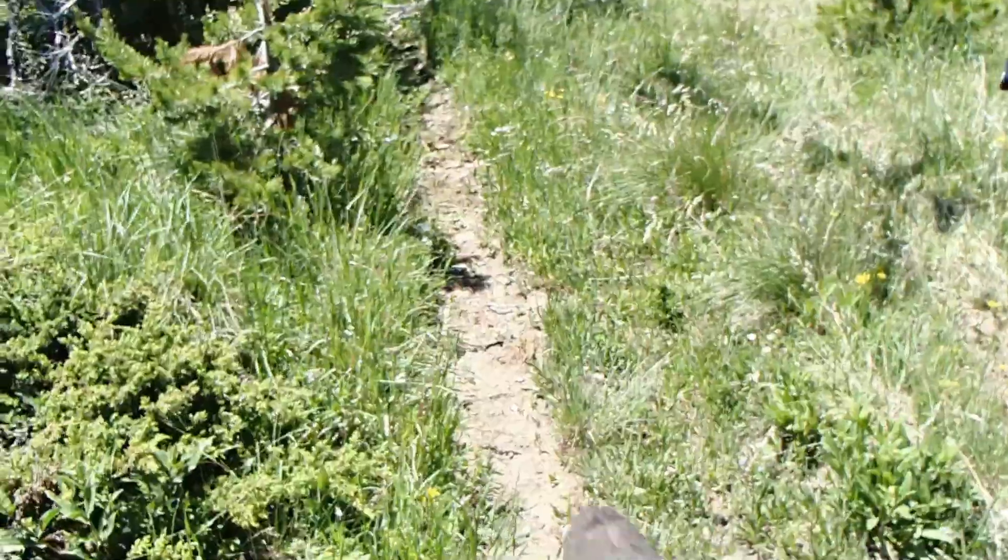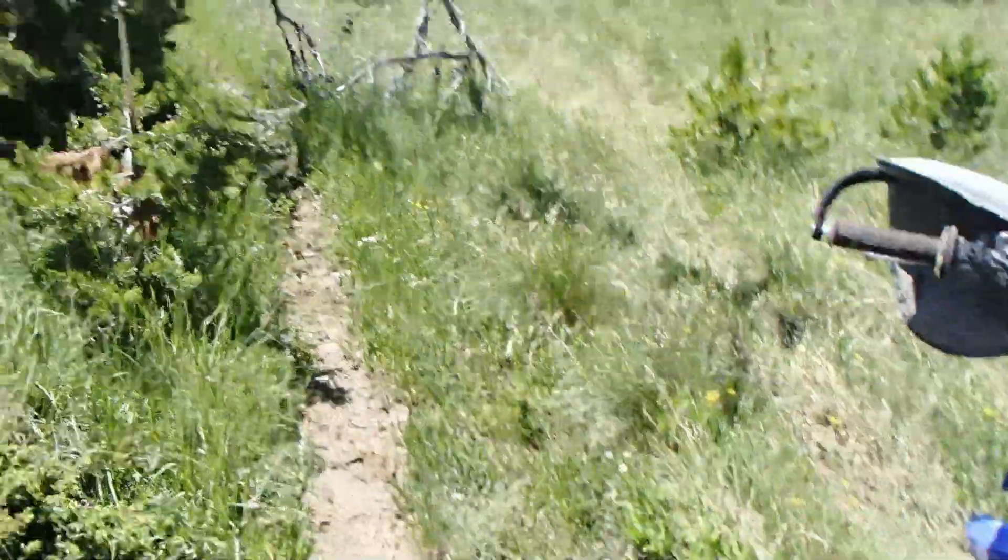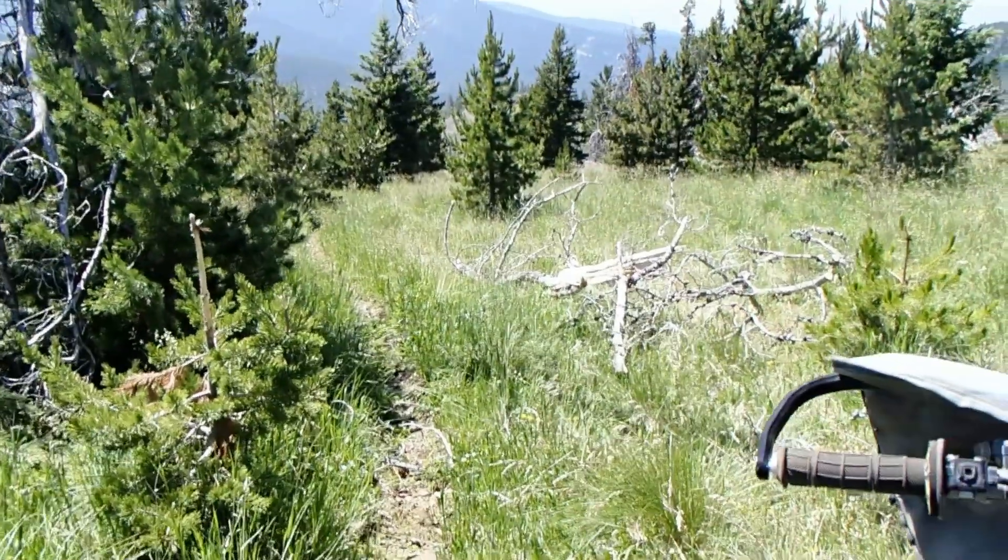Here's typical deadfall — we're on Blankenbaker Flats. So once again trying to keep everybody on the trail. Brown stuff: trail. Green stuff: not the trail. There's the after.